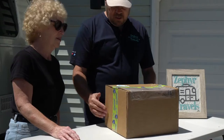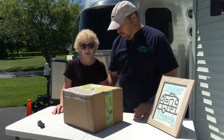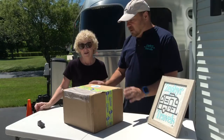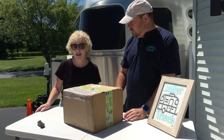Hey everybody, in this video we got ourselves a package and it's from Clear 2O, and it's something brand new that they've just released on the market. We're gonna open it up right after we run our intro.